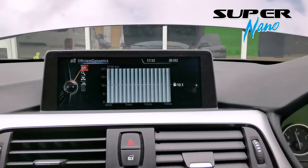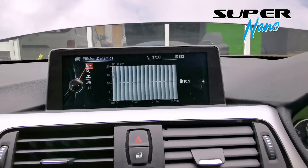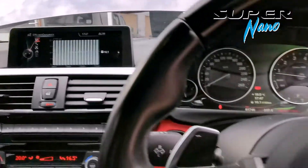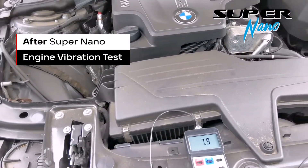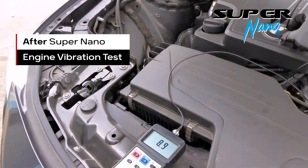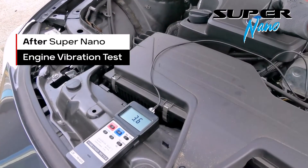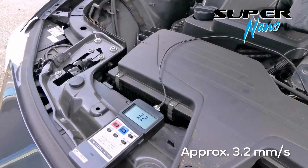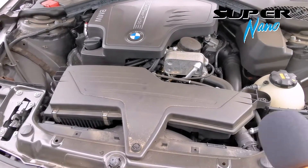We'll then let the engine idle for around 10-15 minutes so that the repairing nanoparticles can do their work. All right, 15 minutes has passed. Now we're going to do the second reading of the vibration and the second sound test.